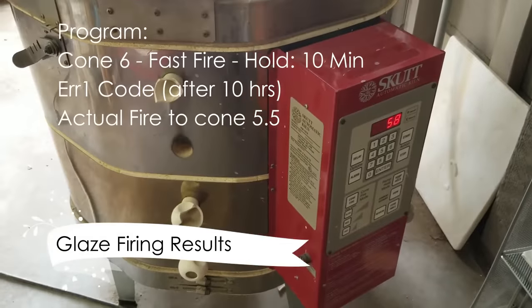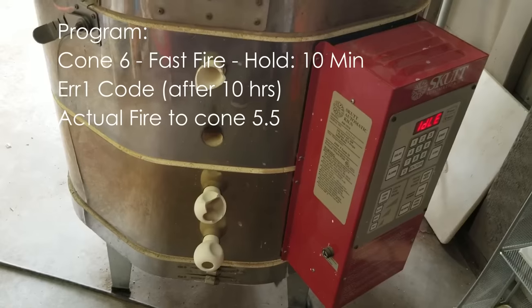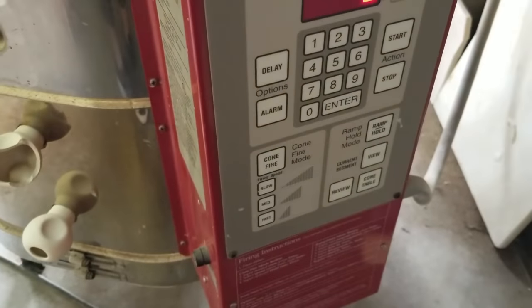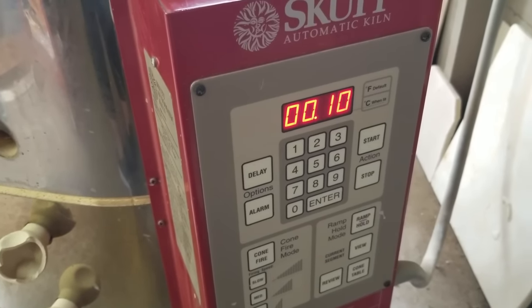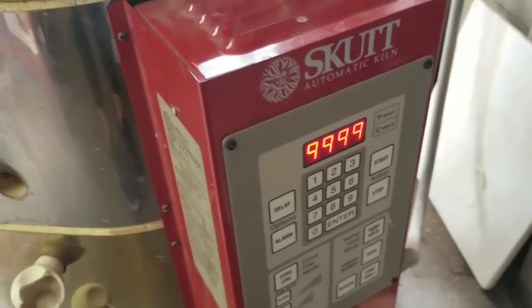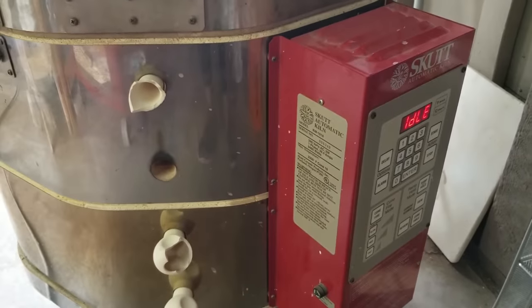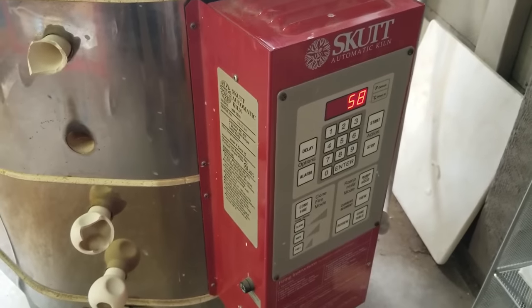I came out here yesterday and there was an error — it was at 2,000 degrees. I don't know when the error hit, but if I go to review, it says cone six, power failure at 2,149, speed fast, hold 10 minutes, delay. So at 2,149 is when my power had its challenge. It actually fired for 10 hours. I think that's what the programmable thing is telling me, but let's just see how everything turned out.